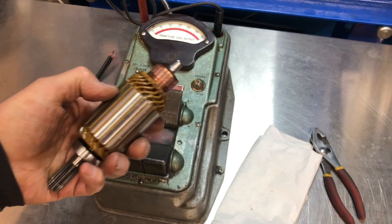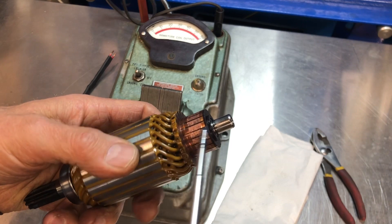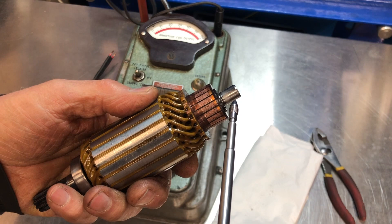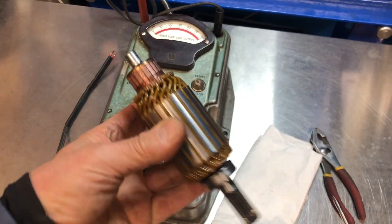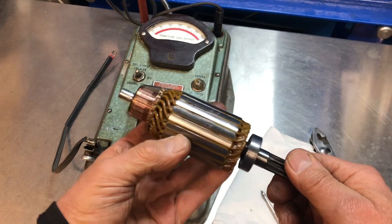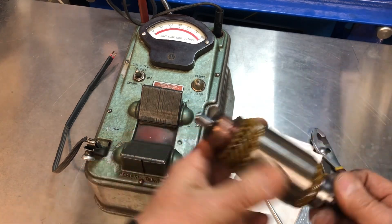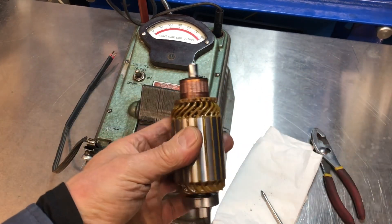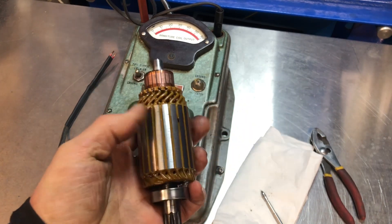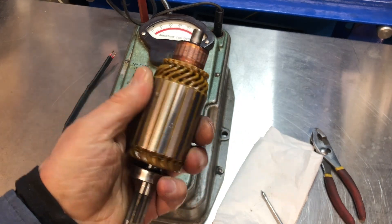Now all the parts have been cleaned and inspected. If you remember, the armature commutator here is pretty burned and it's going to need to be resurfaced. How do we know that this armature is any good? We could use the usual internet rules and go, oh, the bearing turns, it's all clean, we'll sand that off a little bit and it'll be perfect to use. No, we're not going to do that. I need to know that this thing is good before we put it back into the starter and give it back to the customer.